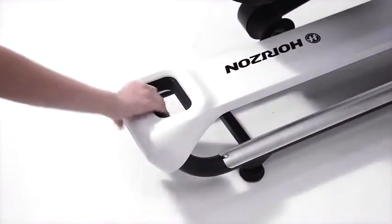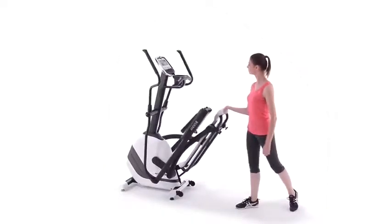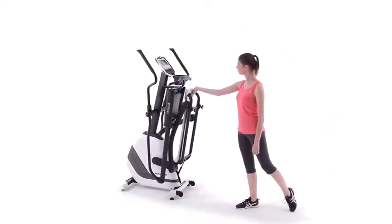And when you're done with your workout, the Andes 5 folds in a single step. The compact size and simple storage make the Andes 5 an easy fit for your home and your life.